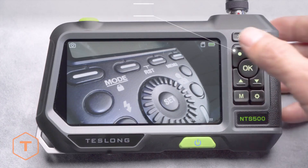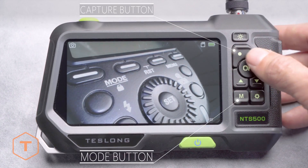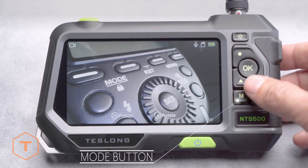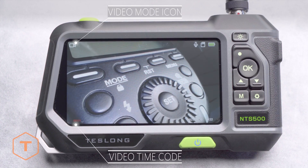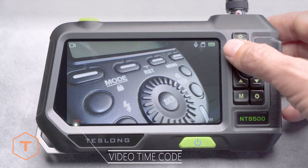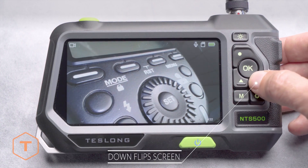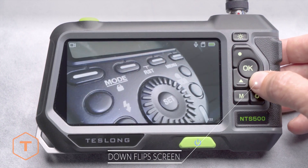To take a photo, simply press the capture button while in photo mode, and the image will be saved to the memory. To change from photo to video mode, just press the mode button. Now you can record video when you press the capture button, and the time code will show in the lower left-hand corner of the screen in red. In photo or video mode, you can flip the screen view 180 degrees by pressing the down button.